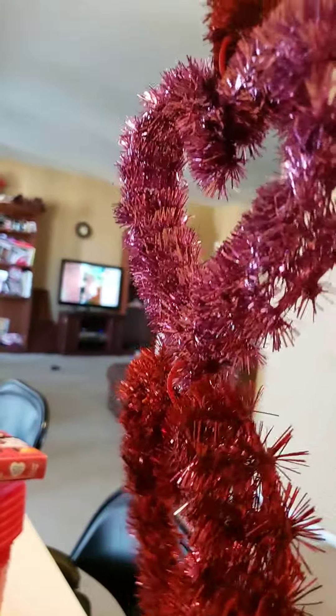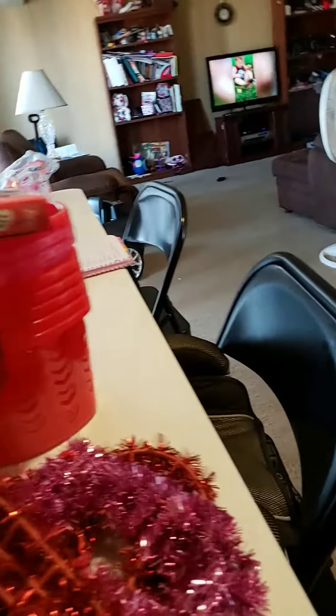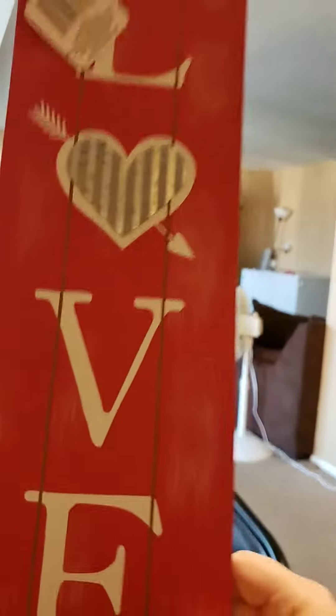Next is a patterned heart — it's pink, red, pink, red. And then there's this love sign.